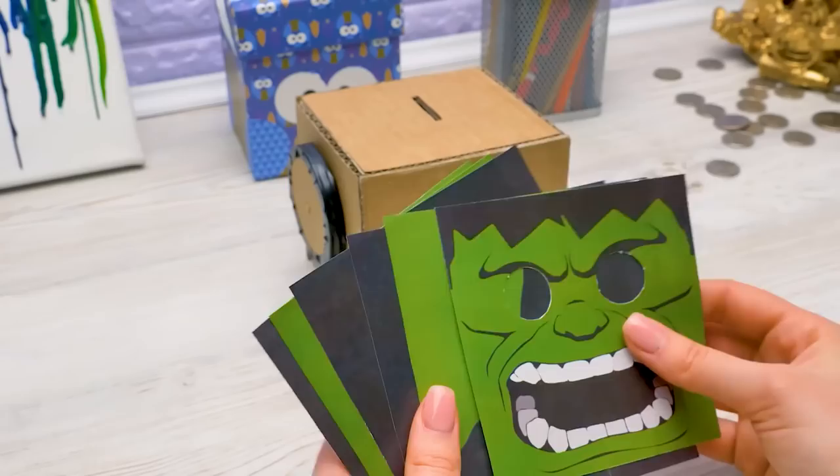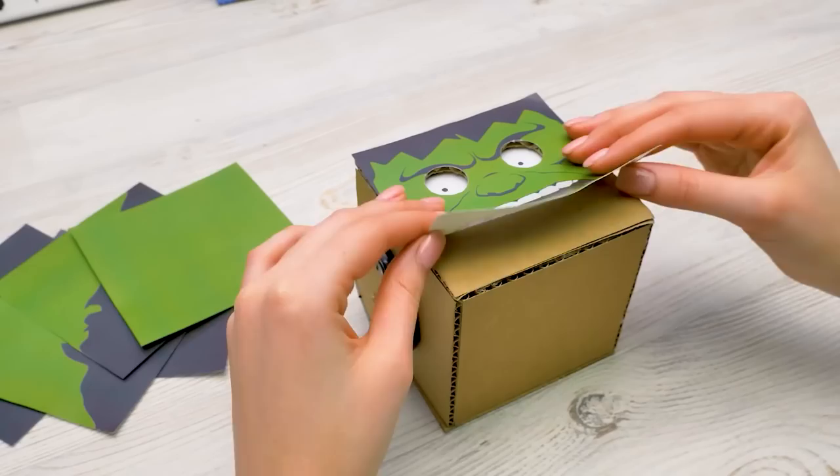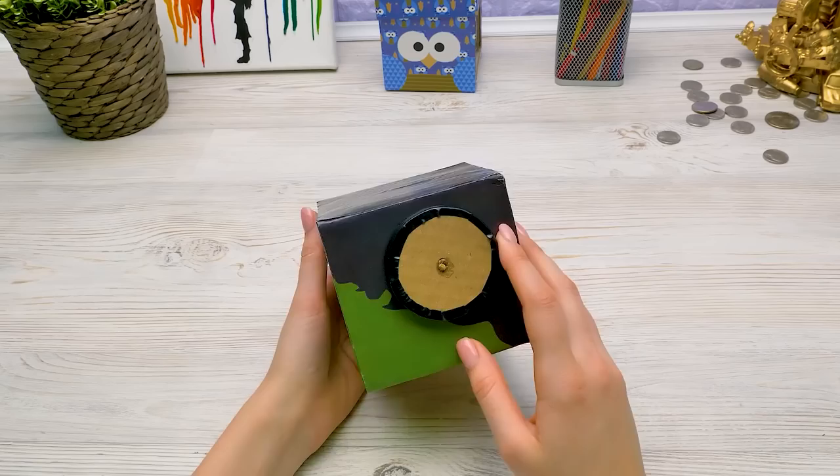I'm glad you like it — then let's go. First, the face. Did you really have to make his mouth so scary? Well, that's what the Hulk looks like, right? So we need to cover the box with stickers at the back, on top, and on the sides. That's quite scary already. Well, that was the whole point.